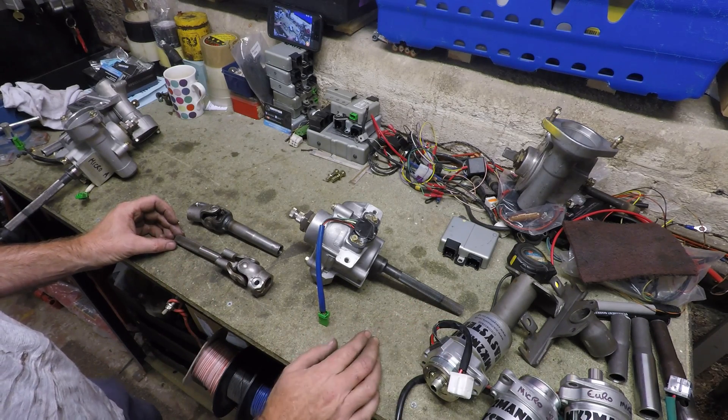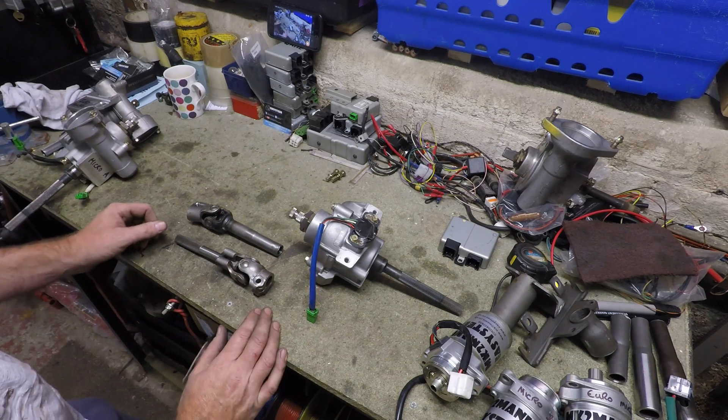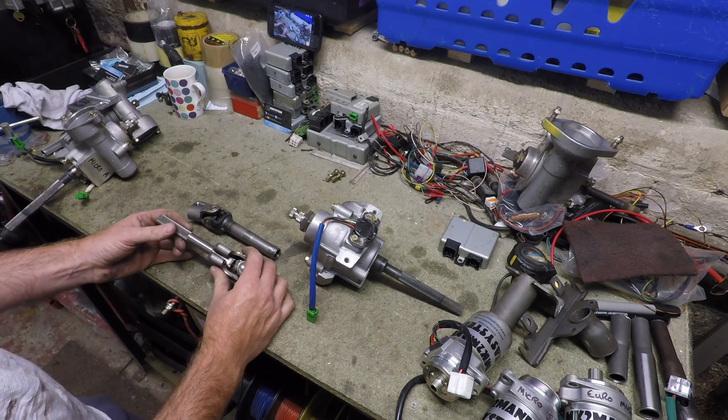A motor control unit — all you need basically to build your own system. All our micro systems use the same output shaft, double universal joint, and an intermediate link shaft.